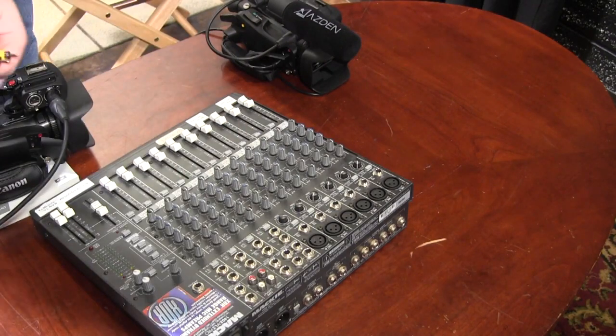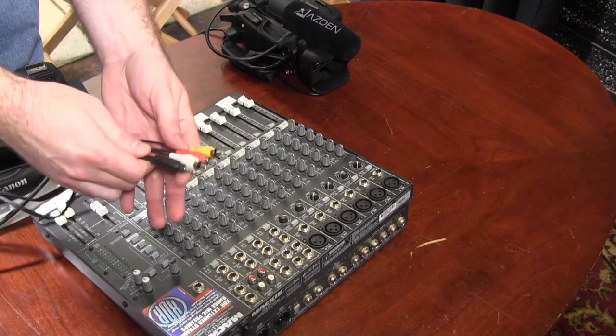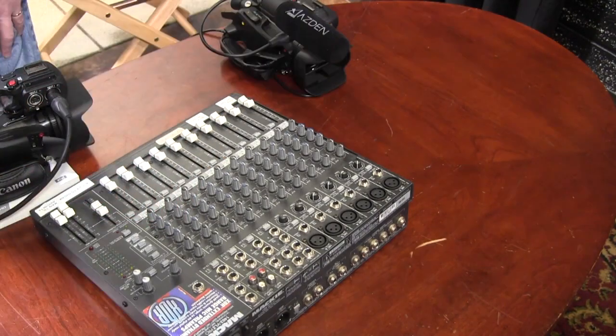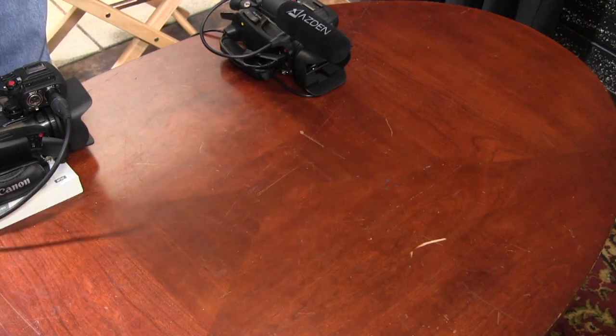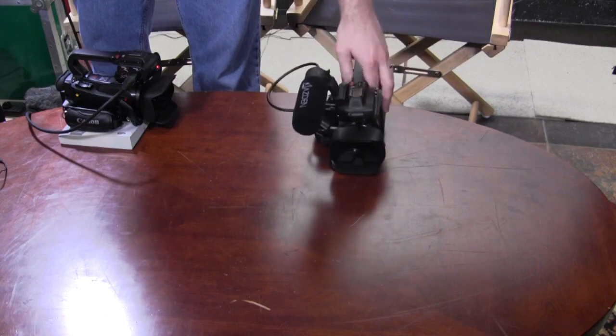If you do not have a cable with just red and white RCA, you can use the yellow, red, and white cable that comes with your camera. Not all venues allow us to use their sound or they don't have a soundboard set up for a direct audio feed. Let me show you some more things you can do with just the camera to get the optimal sound for your production.